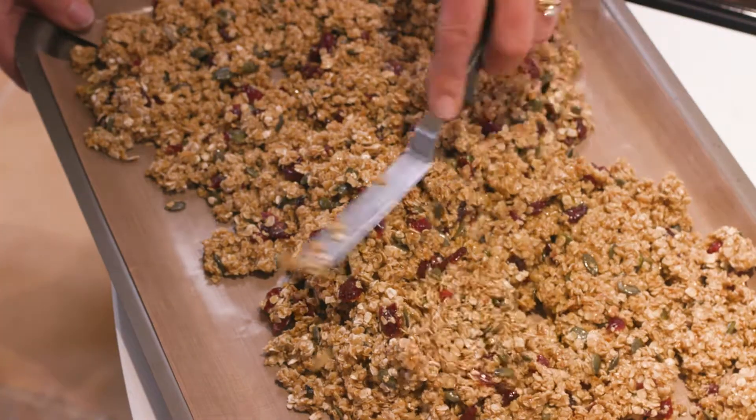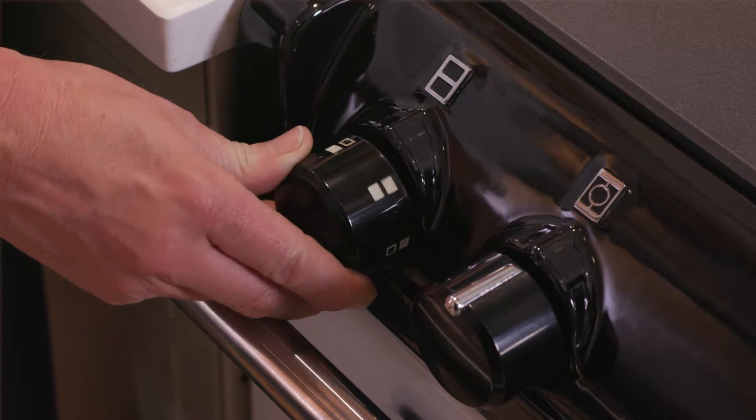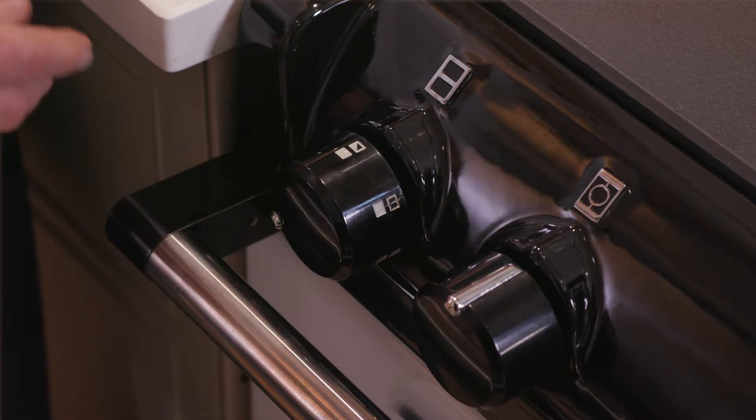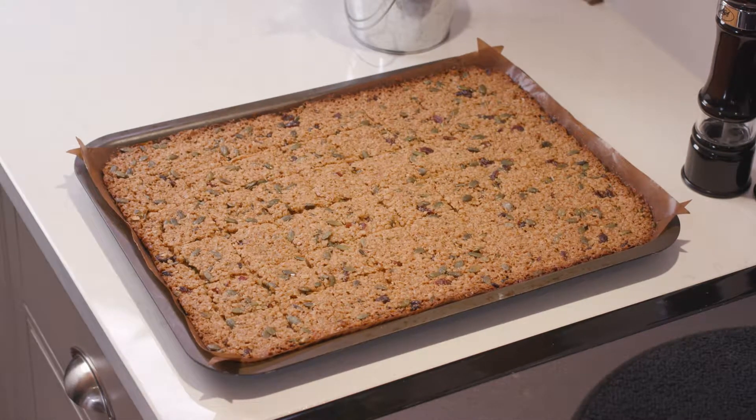Spread it out on a full sized baking tray and pop that into the oven. I'm using the top oven on baking oven setting, with the tray on the grid shelf on the floor of the oven. And here's our tray of flapjacks, all squishy and delicious and ready to enjoy.